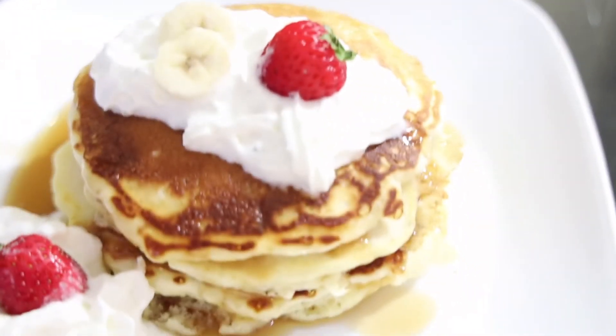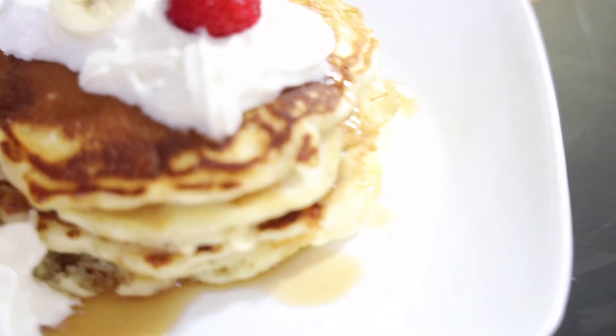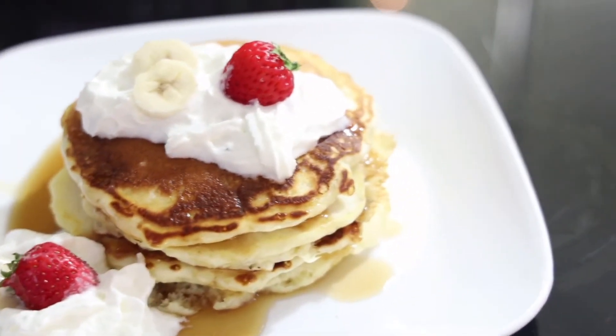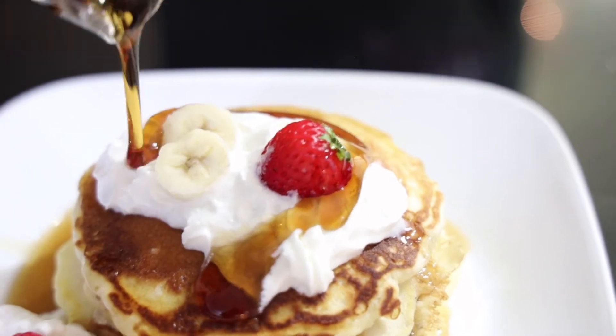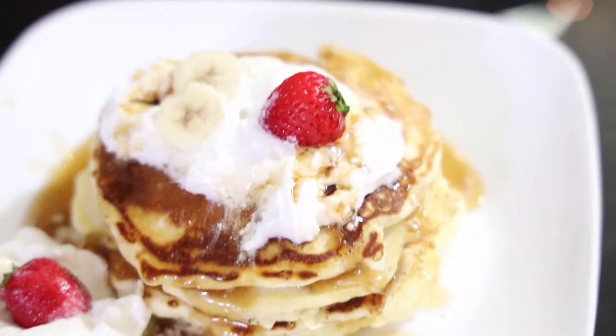Now that my pancakes are ready, I'm going to show you how they look. See how buttery and fluffy and delicious and creamy my pancakes look? I wish you guys were here to smell this amazing thing. Now I'm going to put some maple syrup on the pancakes.